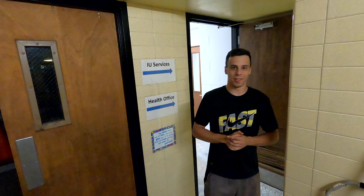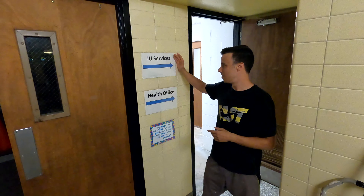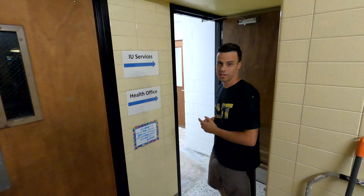The school hired us to come in here to this old locker room and put in two office spaces. We ended up getting it done in two weeks. The school is super excited — they already have the offices lined up for people to move in, school's right around the corner. Come check out what we got done.